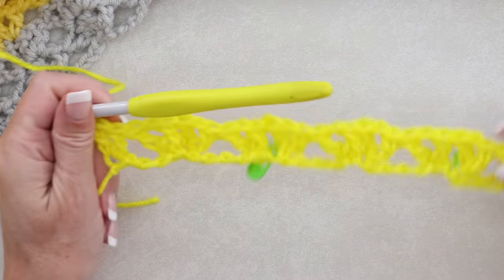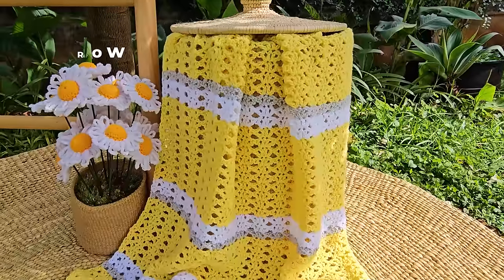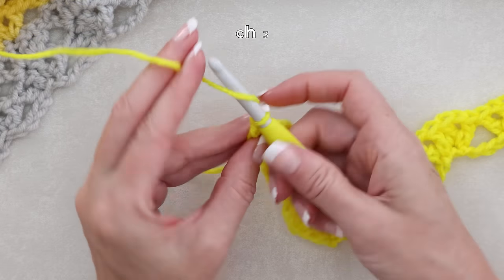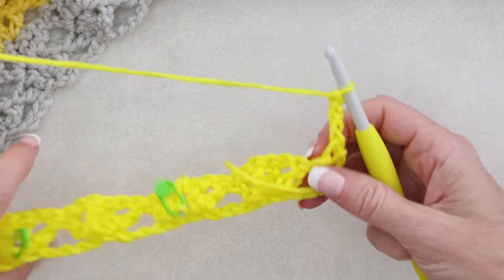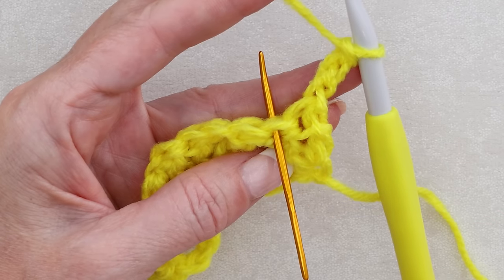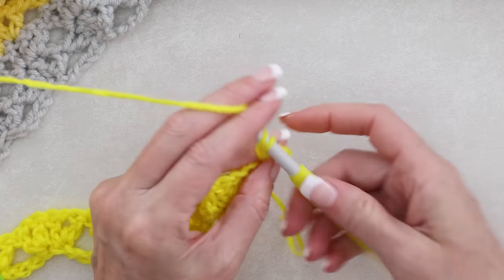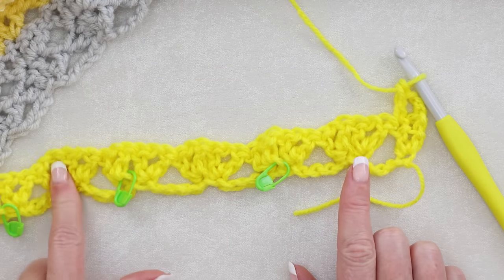Two double crochets there - just like that - and that finishes row one. Now we're ready to start row two, which is the repeat. To start row two, chain three - one, two, three - and turn your work. Our chain counts as our first double crochet into the first stitch, and we're going to make our first real double crochet into the second stitch right there. Wrap your yarn and one double crochet into the second stitch. Now we're just going to be jumping over and working into the center of our shells.